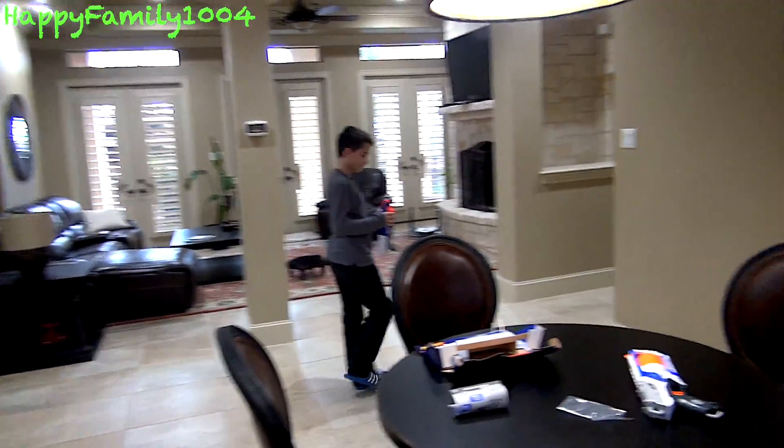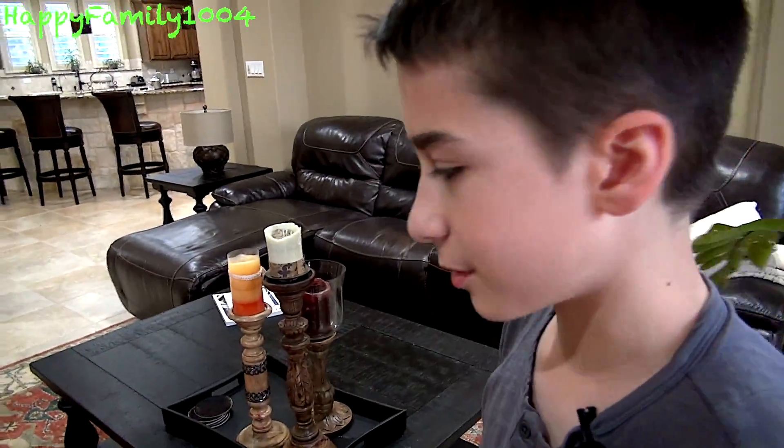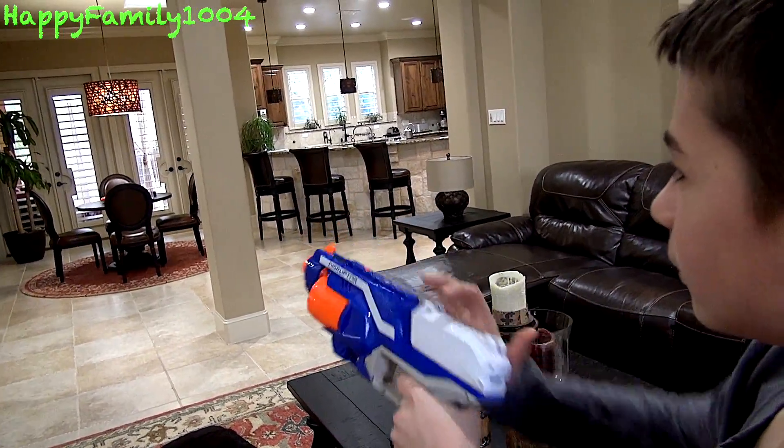Next, I'm going to shoot slam fire as fast as I can — six darts. Three, two, one, go. That was six darts on slam fire.